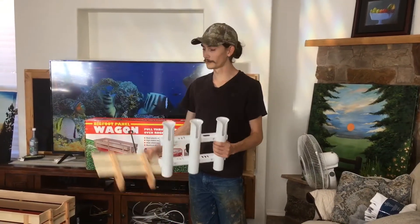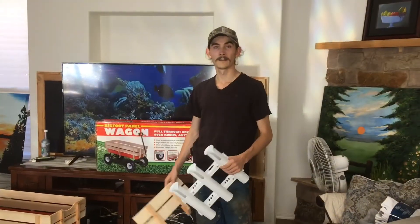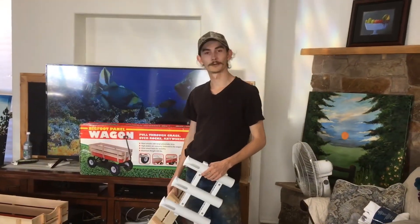Pretty much all I have to do is connect this rod holder to this back panel and put it on that wagon. And then I'll get to the lighting portion.